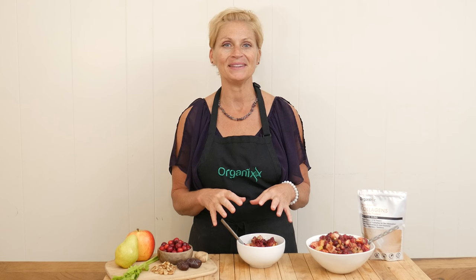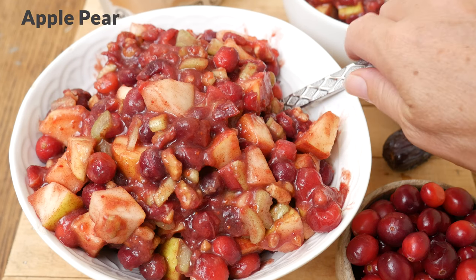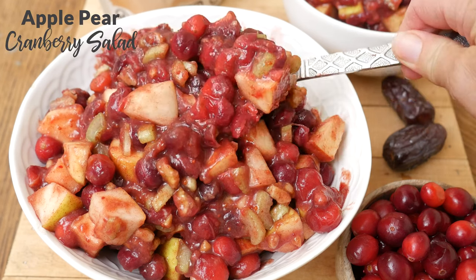Hi, my name is Katrina. Welcome to The Organics Channel, where we are passionate about healthy and delicious recipes that make your body and your taste buds smile. Today, we're going to be making an apple pear cranberry salad.